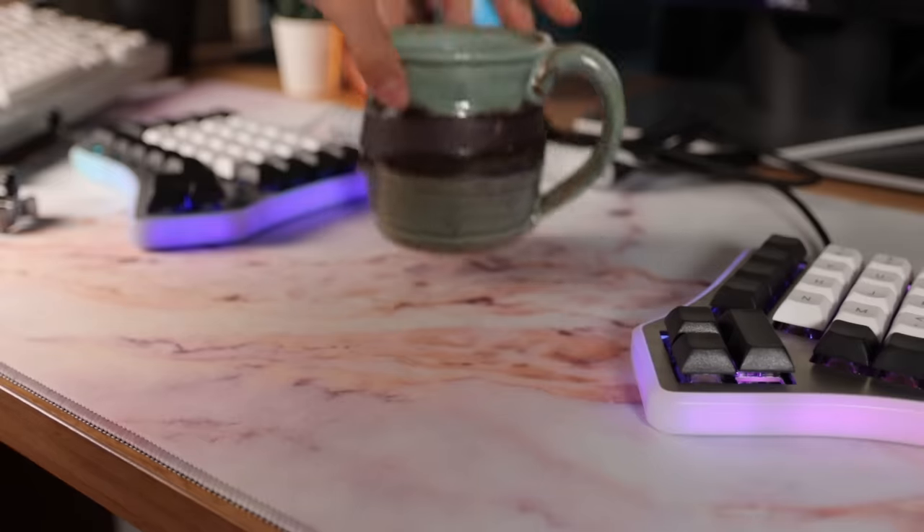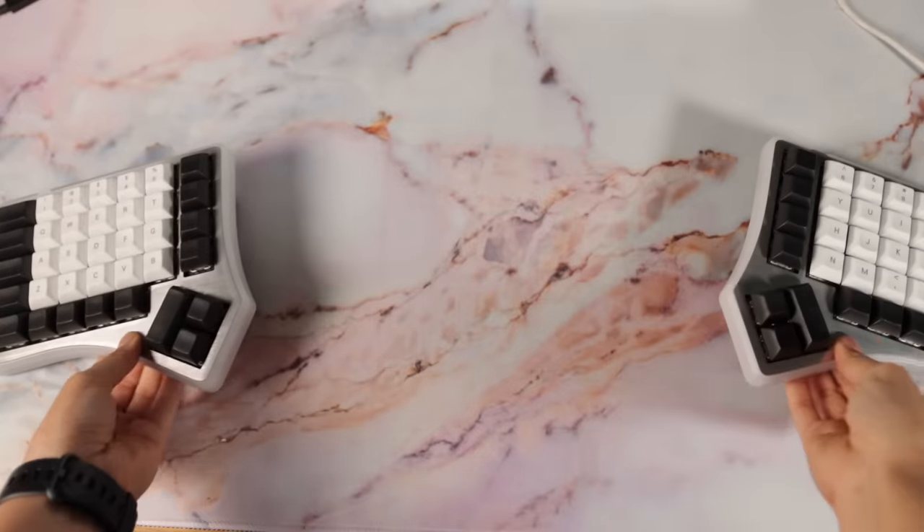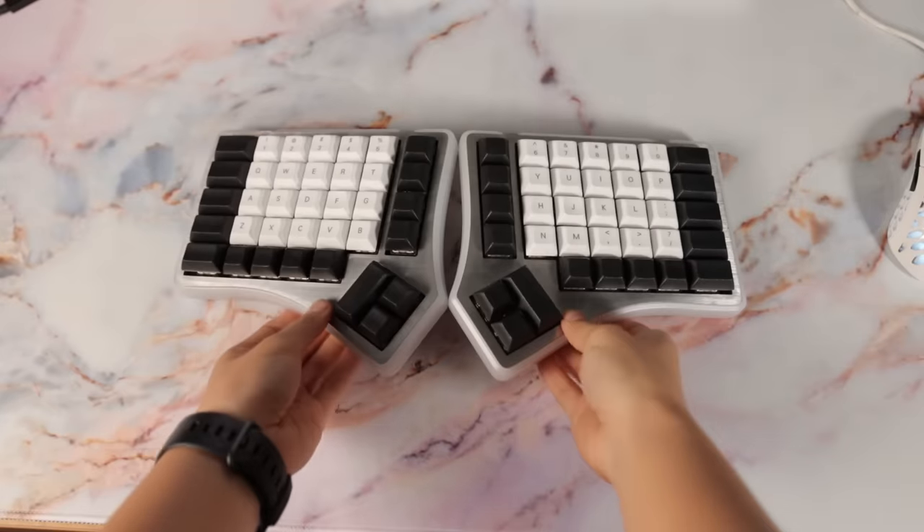You could even fit a cup of coffee or a snack in between the two halves if you like. I'm not that weird, I promise. I had to play around with where I positioned the two halves on my table to make it more comfortable. Too far apart and it was awkward, and too close together, well, I might as well be typing on a regular keyboard.